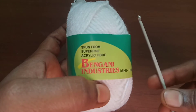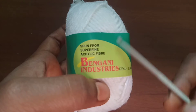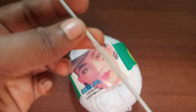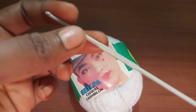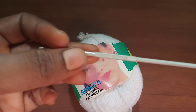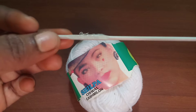Hey guys, welcome back to my channel. If you are new to my channel, I request you to subscribe and support it. In this video, we are going to see how to make a simple chain stitch using acrylic fiber yarn. Here I'm using a size 12 crochet hook, which is a 2.5mm crochet hook.